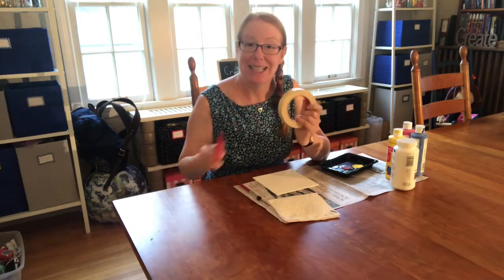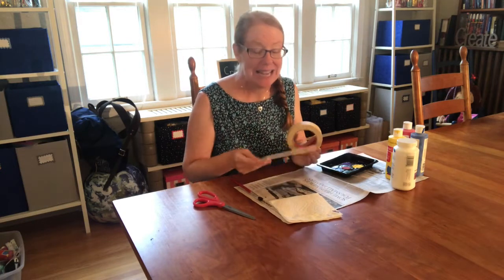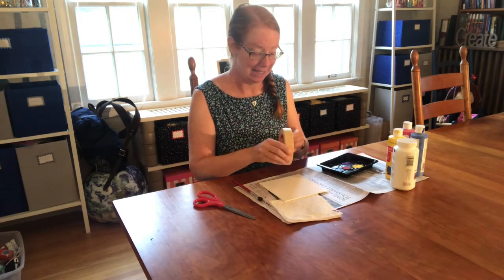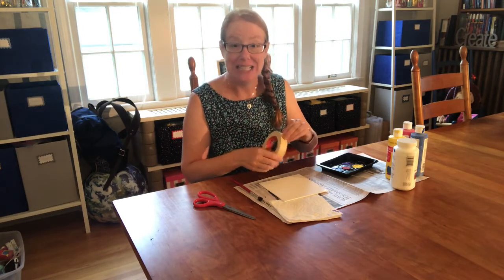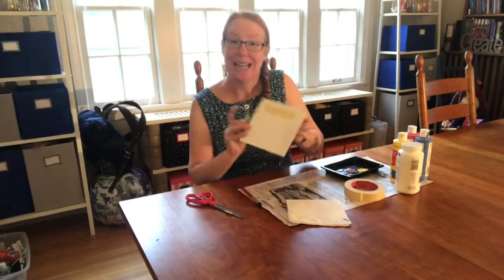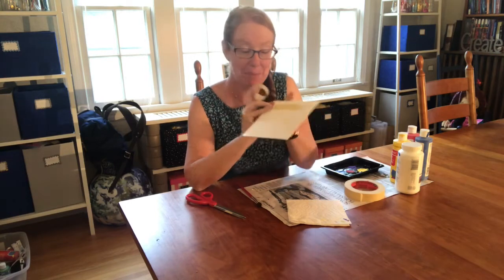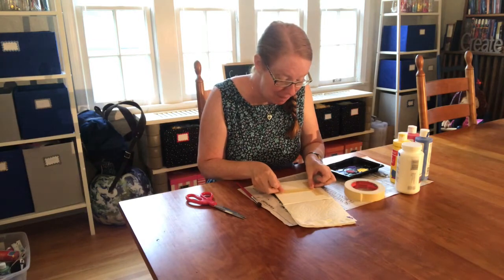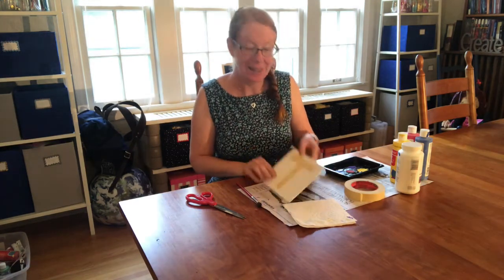First we need masking tape and scissors. What we're going to do is make a letter out of masking tape. I'm going to make the letter T, which is in the middle of Betsy. What you're going to do is cut pieces of masking tape to make your letter. Here's the top of the T, and then I cut a second piece to make the vertical part like this.